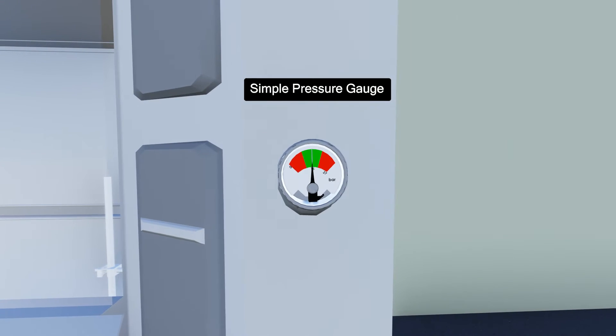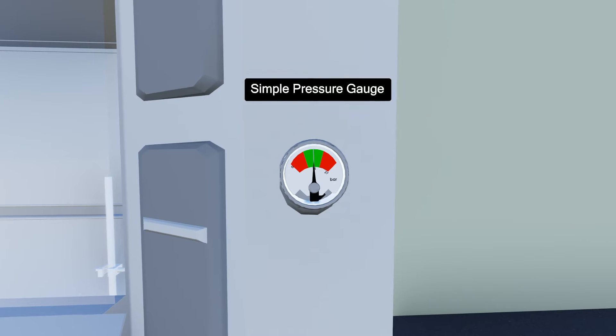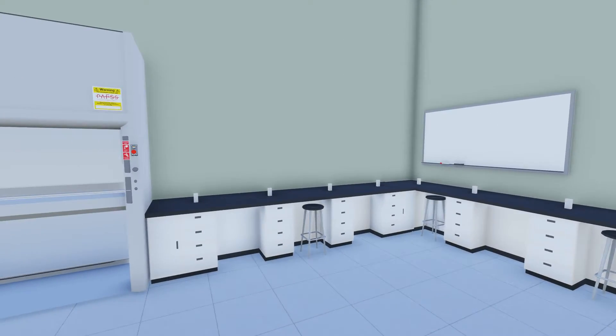Every PAFS fume cupboard system has a simple pressure gauge, which is visible on the front face of the fume cupboard, for a quick visual check of system health.